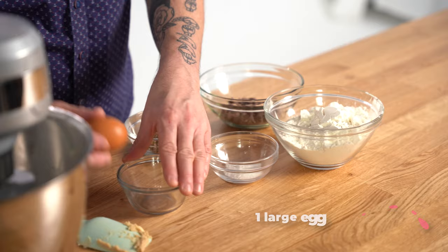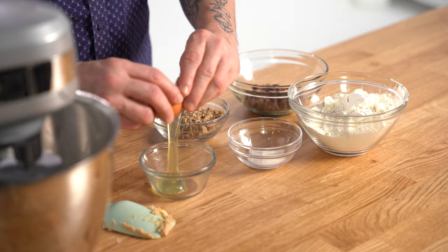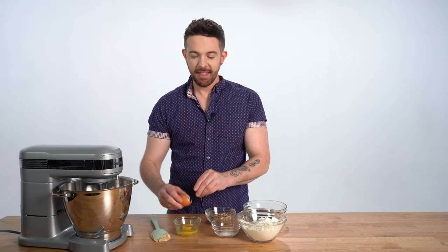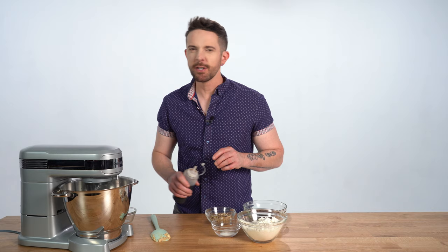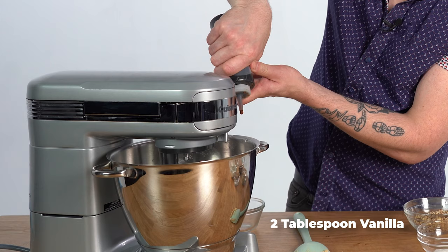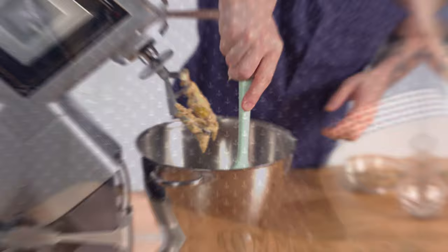I gotta add one egg. I'm gonna crack it into a bowl separately so we can make sure there's no shells. What if shells did get in? Then you take the egg body and get the shell out. One egg. I'm gonna add my vanilla too, but I'm not gonna measure. That's about good. Let's give it a scrape.